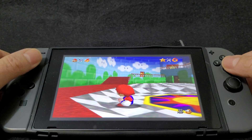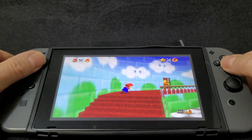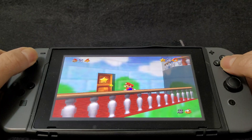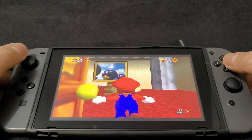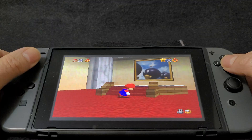I have videos on my channel that I've done previously with retro system emulators if you guys want to check it out for the Switch.